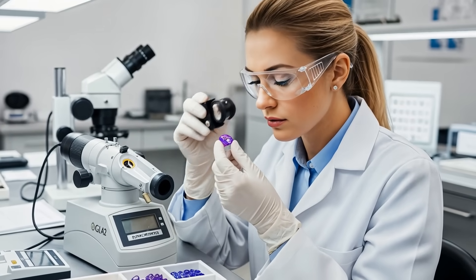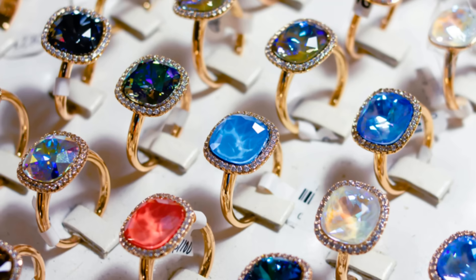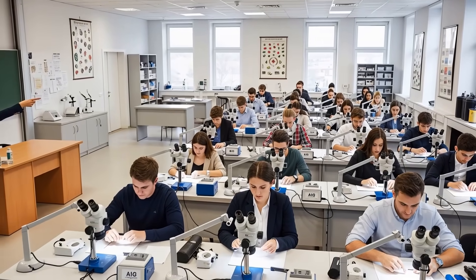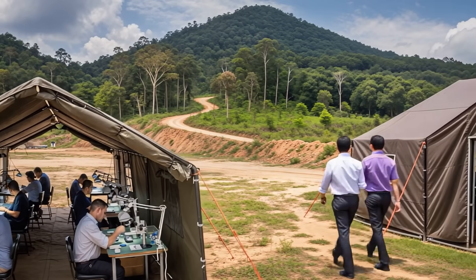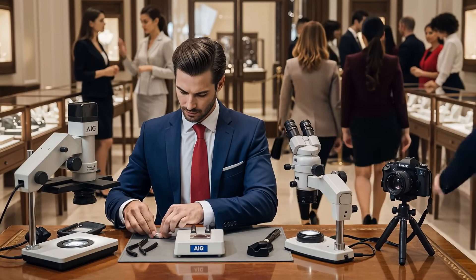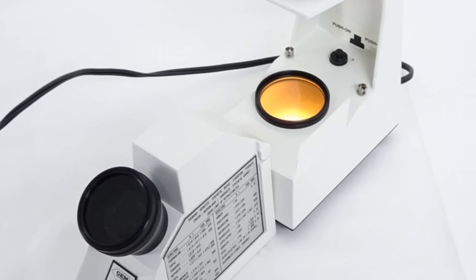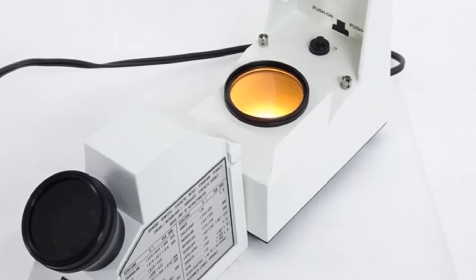Using a refractometer is a straightforward process that provides vital information for identifying colored gems. By carefully preparing your stone, applying the fluid, taking a reading, and consulting your reference charts, you can confidently determine a gem's refractive index. This skill can lead to a career testing rough gemstones, servicing high-end jewelry stores, performing gem IDs and appraisals, handling gem lab operations, or even the lecture circuit. Mastering this tool is a fundamental step toward becoming a skilled and knowledgeable gemologist.